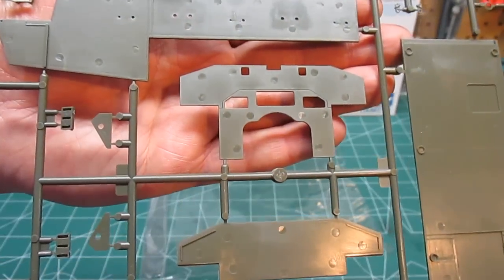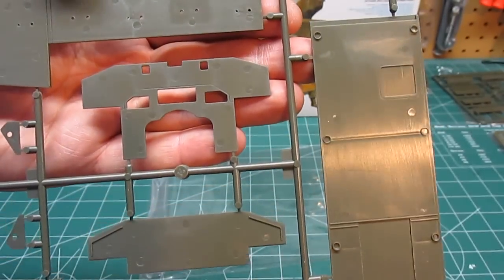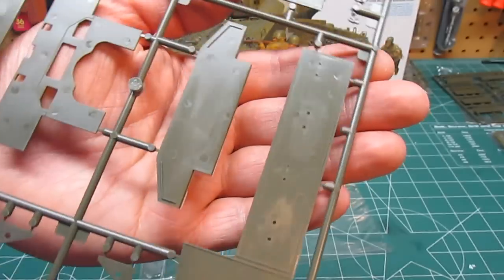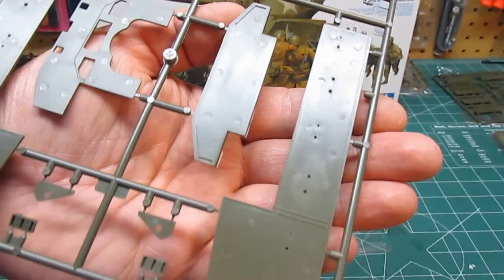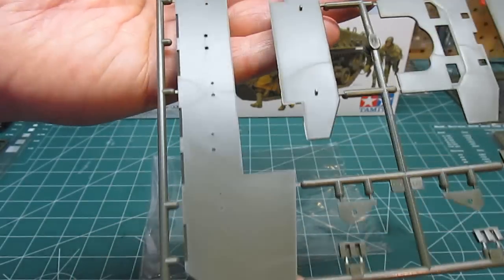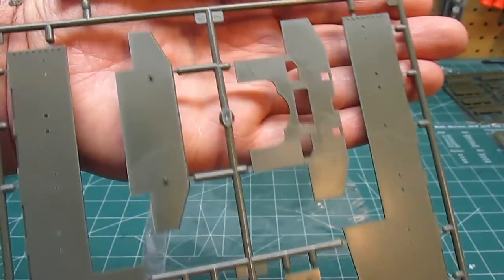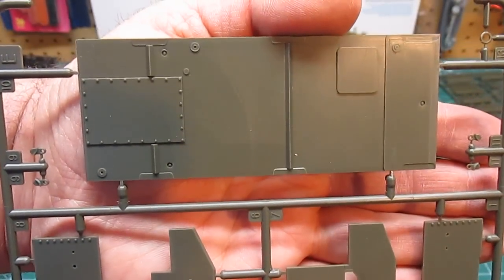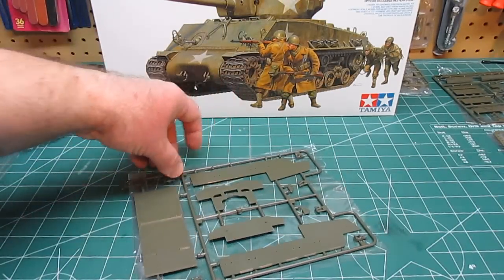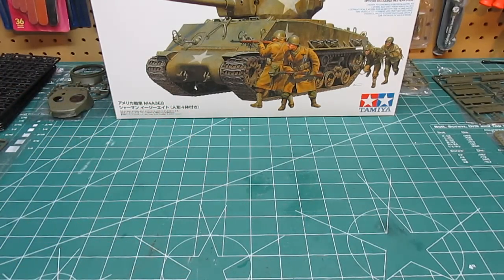Here we have the side skirts and bottom of the hull. Beautiful molding on that — you notice the ejector pin marks are on the inside, where you're highly unlikely to ever see them, which alleviates a massive amount of work from having to try to remove all of those. All you've got to do is hit it with some primer after you clean the parts and you're good to go. On these upper-level kits, especially stuff made 2010 to now, they really stepped up their game with quality and how they mold things.